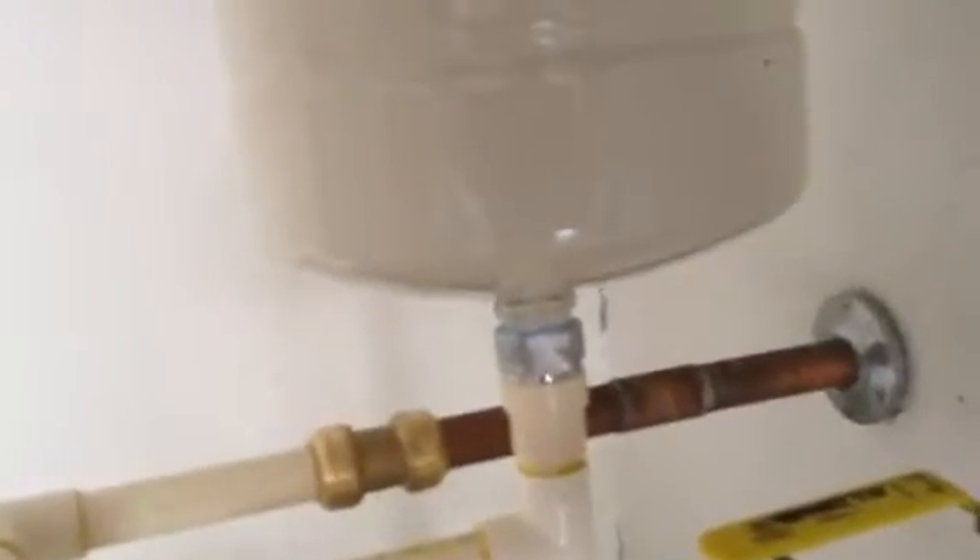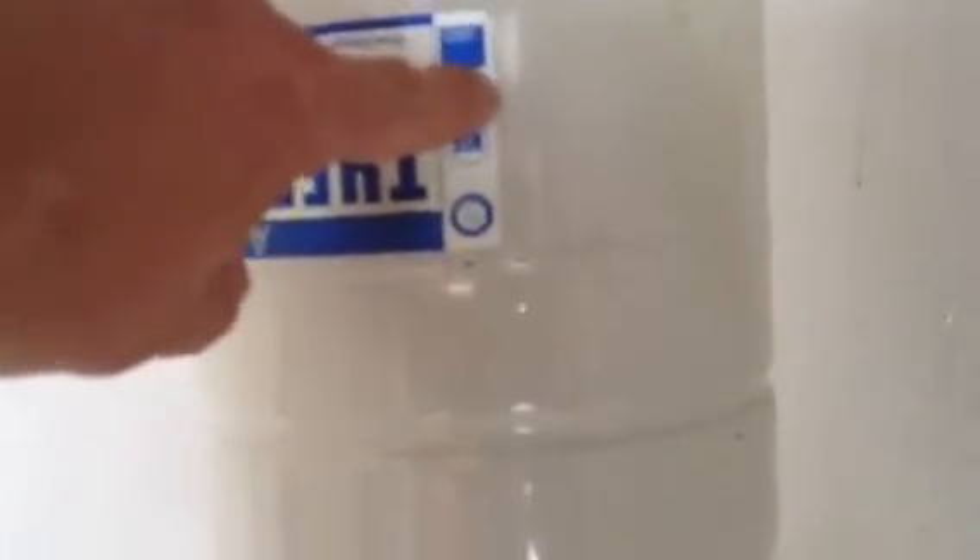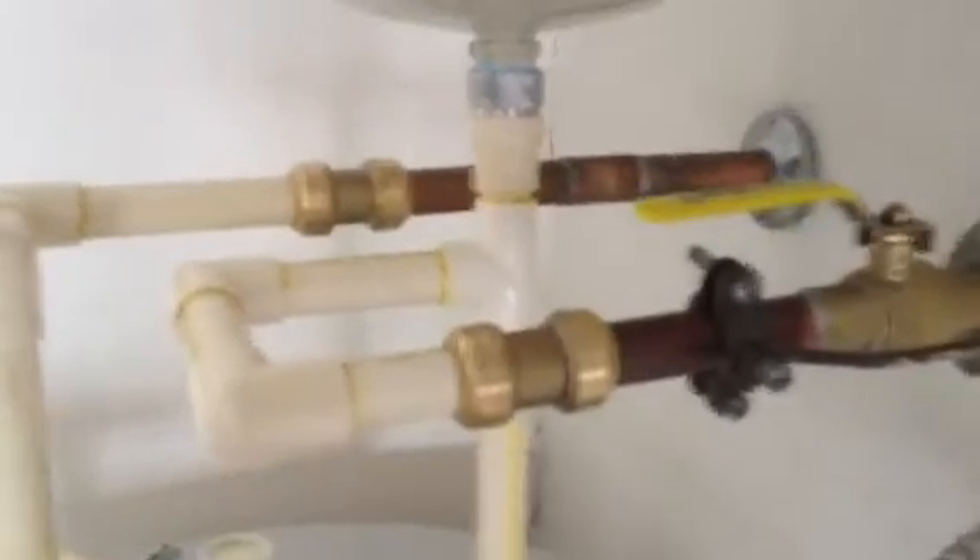Another thing is you need a thermal expansion tank or device on a water heater. As you can see, if I push on this, that's just plain stupidity to put that kind of weight on a PVC pipe. It's an accident waiting to happen — it just cracks and breaks and water goes all over the place.